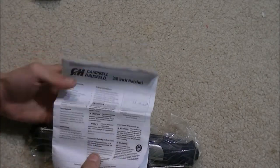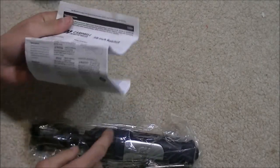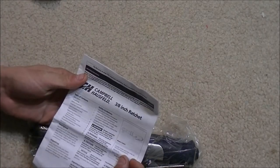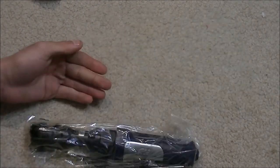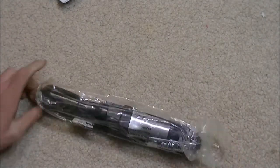The manual also covers safety information — don't overload it or you can break the tool, don't use chrome sockets in certain applications, and always oil the tool before you first use it if it's fresh out of the box. Now let's pull it out of the protective bag.